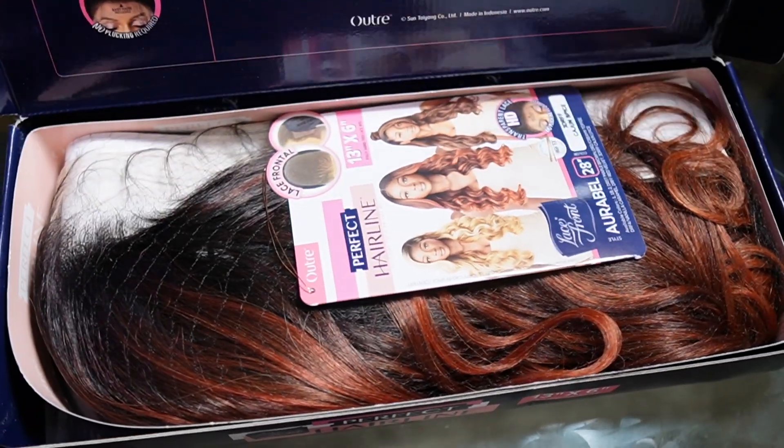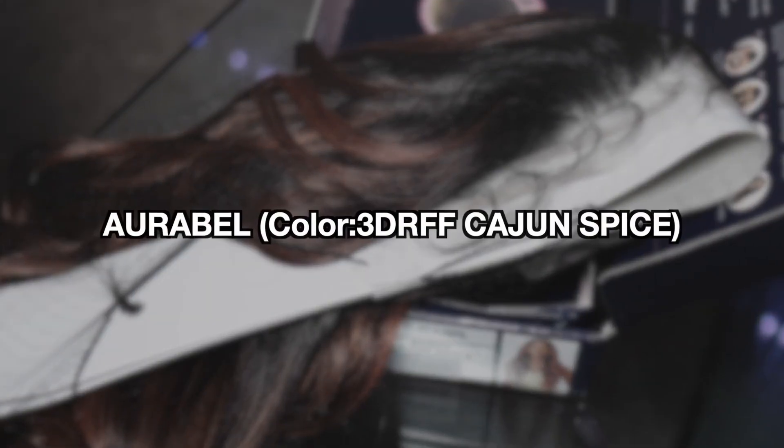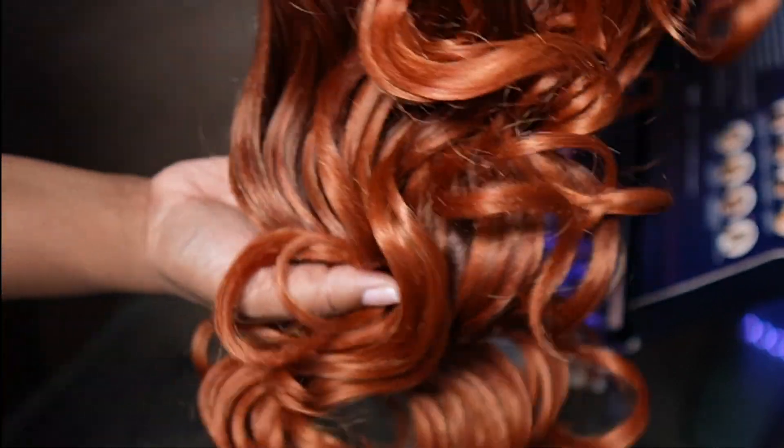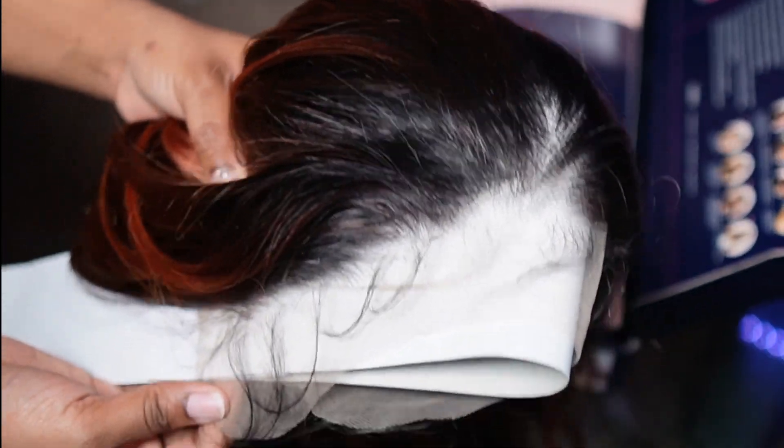I'm going to kick it off. This is going to be our first wig. This is Outre Perfect Hairline. Her name is Arua Belle. Hopefully I'm pronouncing that right. But look at this color. Look at the roots. Look at the hairline. Let's just get into it.